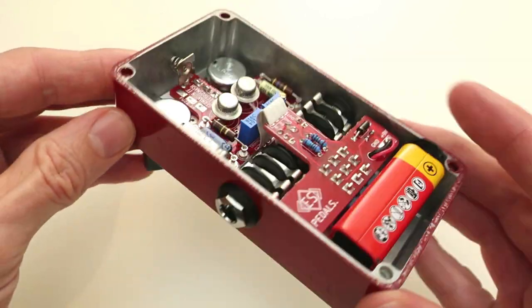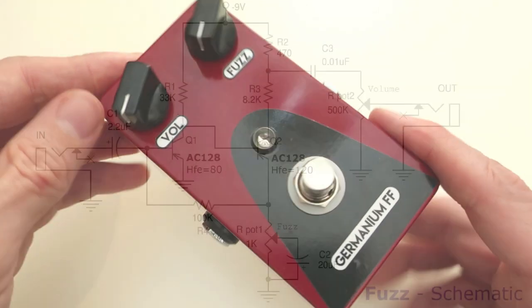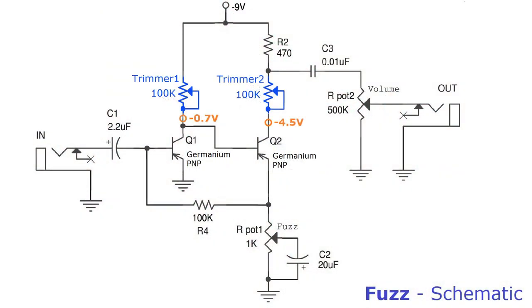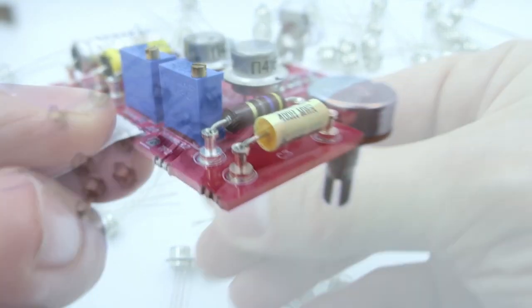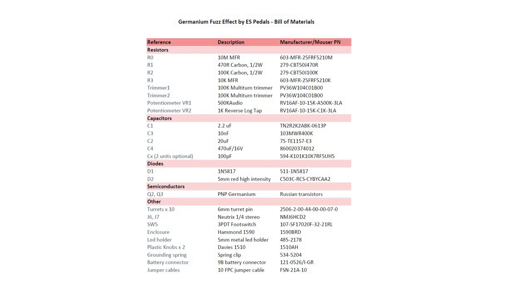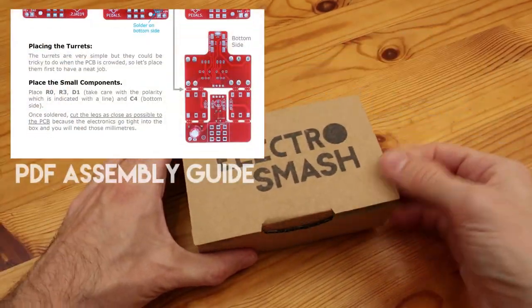Hi guys, in this video we are going to build a germanium fuzz pedal. This guitar effect uses the classic circuit, adding two trimming resistors to adjust the bias point to the perfect value. It also uses Russian germanium transistors, two red boards for point-to-point soldering, and of course all the bill of materials, schematic, and a PDF document with detailed information and images are also available.